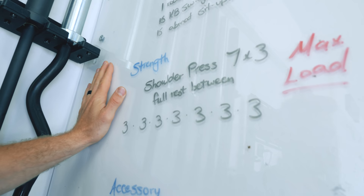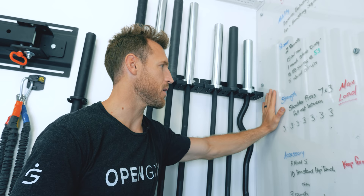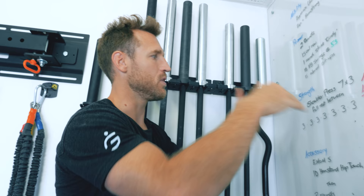Once you're ready to go, shift to the priority. Whatever you are doing as your emphasis for your training, do that first thing in the day. For me, I'm in a phase where I'm trying to get stronger, so strength is my emphasis. Once I move from primer to strength, I am focused here — and you see in red I've written right here: max load. My intent during this strength segment is to lift as much weight as possible.